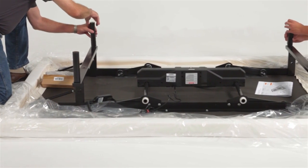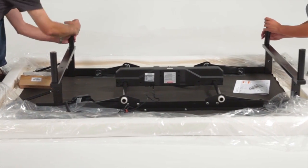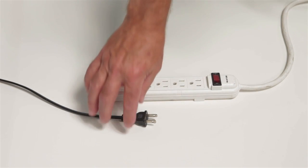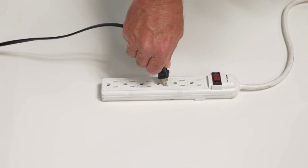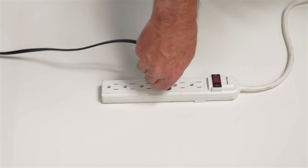Install the four legs by screwing them into the tapped holes at each corner of the base frame. Plug the base into a power source. An electrical surge protection device is recommended, but not included.